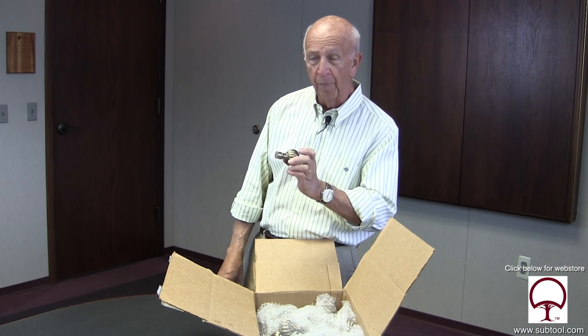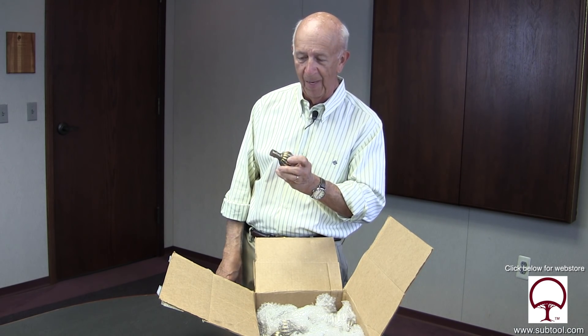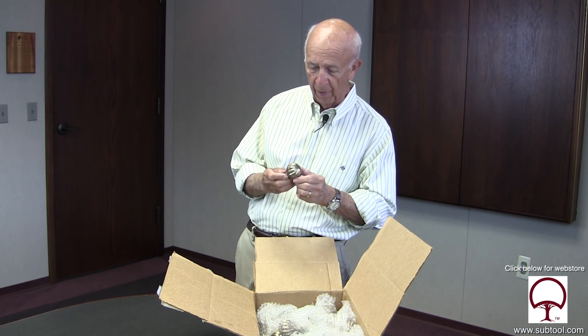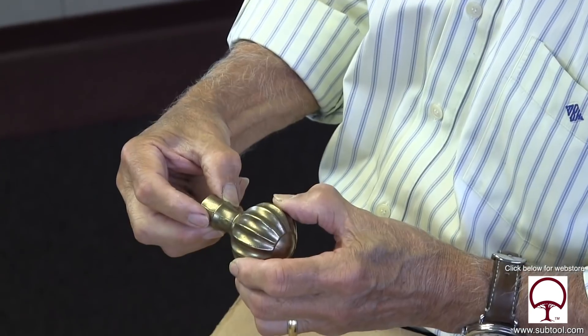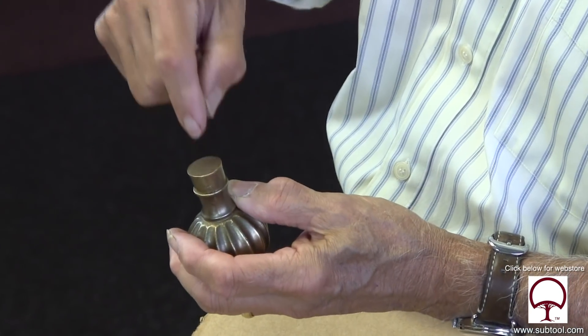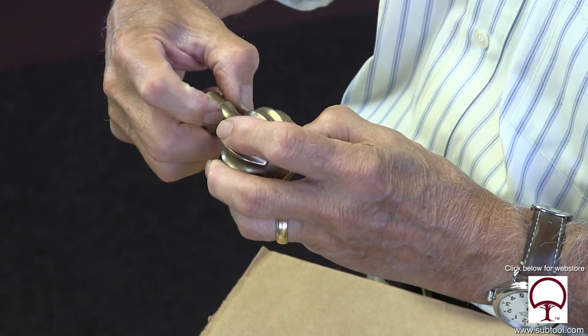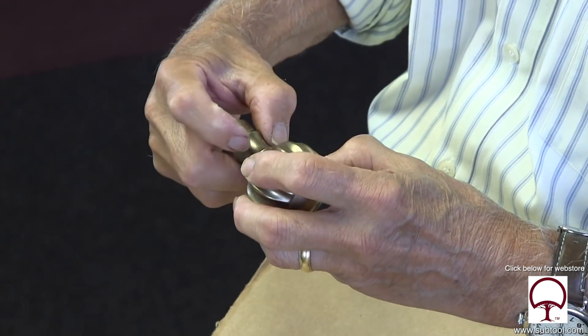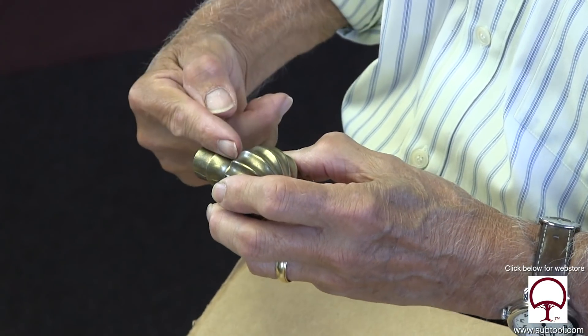I don't know if you're familiar with machining bronze or brass or not, but it's not easy. Bronze can be very, very difficult. So the objective here is to machine the boss, drill a hole in here, tap it with a special tap, and then drill and tap a couple of holes 90 degrees in this area so you can lock the shaft on it.